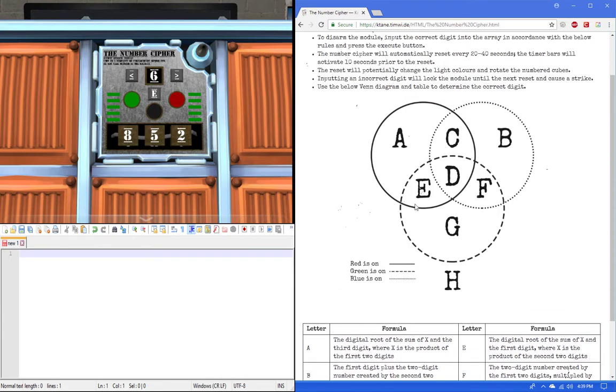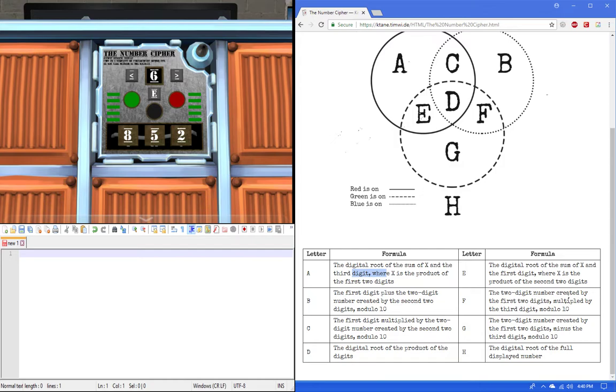Then you take whatever letter you got from the Venn diagram and apply a formula, which involves either taking the digital root of the number — which you'll add, multiply, or subtract — or you're going to take mod 10. I'll explain both of these.